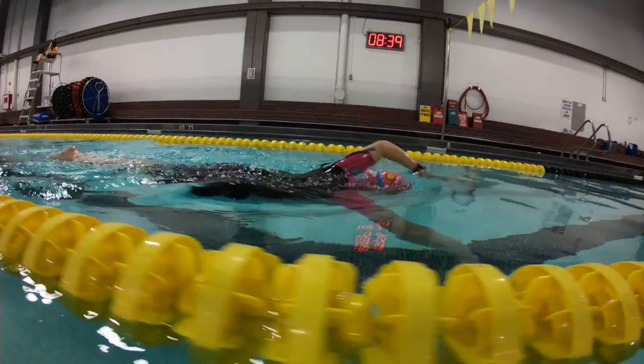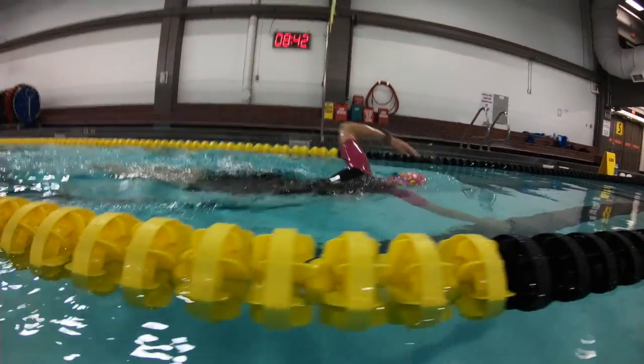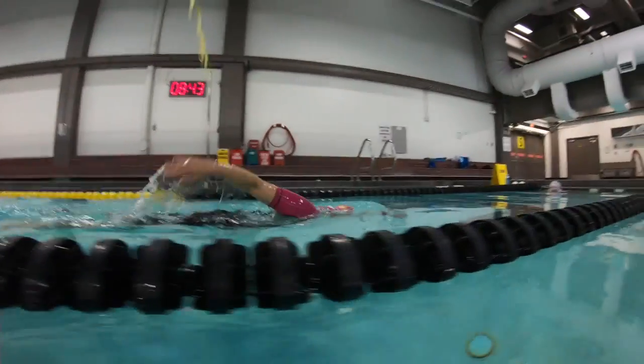Over the water here we're looking for high elbow, low hand recovery — that's just going to make it a little less work and you'll have a more consistent entry point.